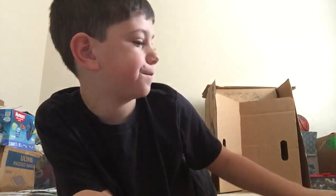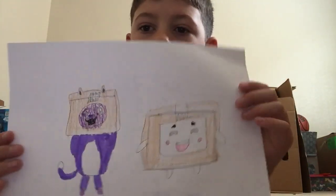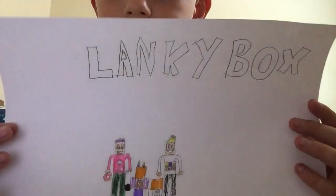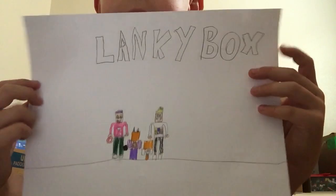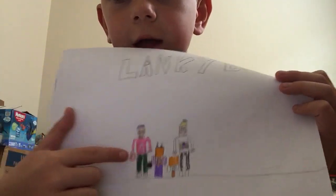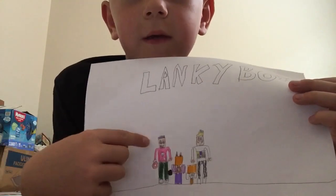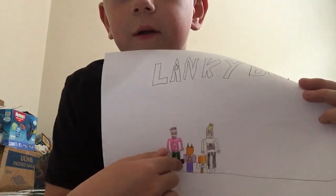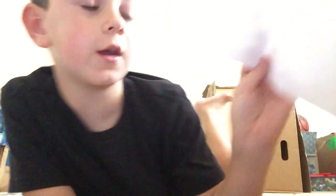Then we have Boxy and Boxy. And then for the last picture we have all of the Linkybox — so here's Adam, I mean no, that's not Adam, that's Justin. There's Adam, Foxy, and Boxy.